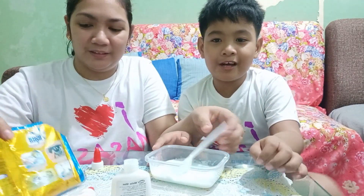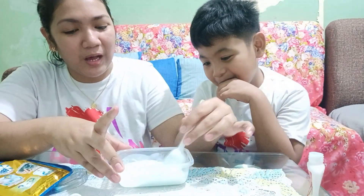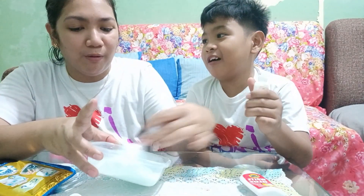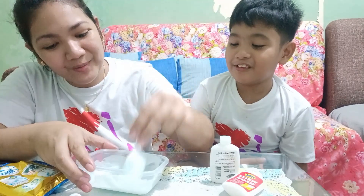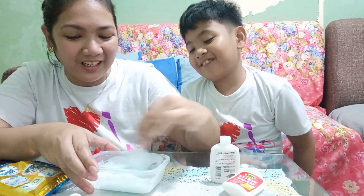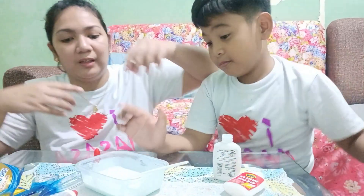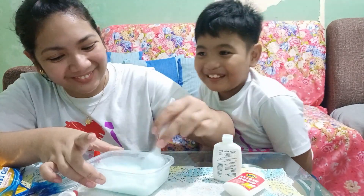Gusto nyo yung blue, pink, o red? Ganon. Habang hindi nagiging tiki yung consistency niya, I think kailangan niya pa. Haluin siya ng husto. Parang hindi siya nag-ano. Ayaw niya mabaro. Sorry guys, di siya magagana. Medyo nag-epic fail yung aming slime using yung glue at yung liquid detergent.